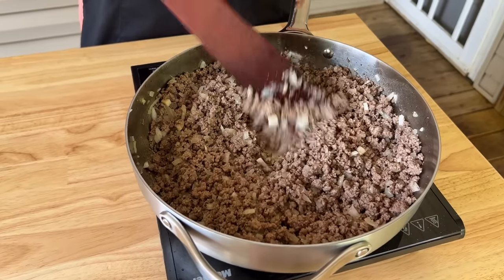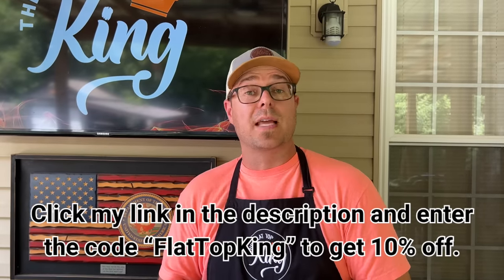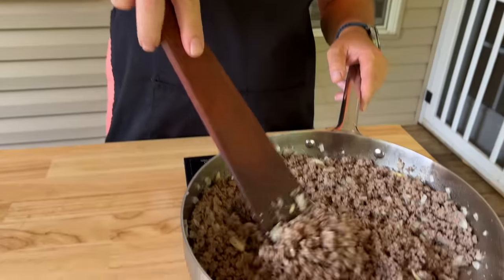While our beef is almost ready — if you're interested, check out Caraway's stainless steel cookware set. You can actually save a little bit by bundling. It's already 20% off, but you can also stack coupons. Use code 'flat top king' and that saves you an additional 10%. Remember, you can stack that on top of the 20% off.